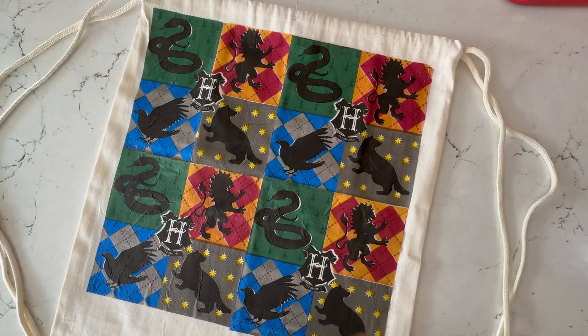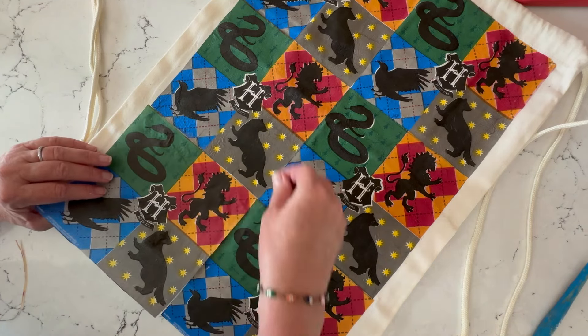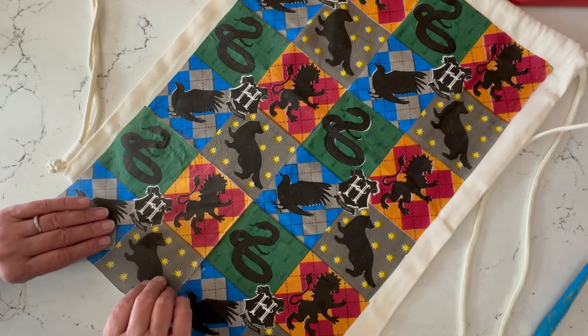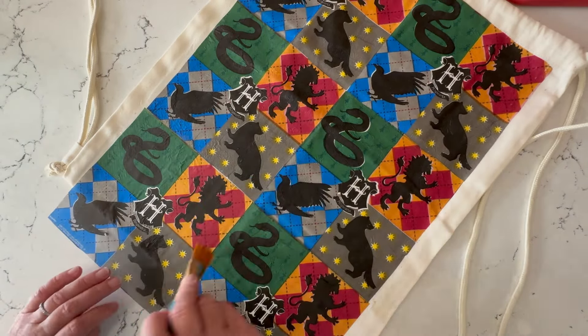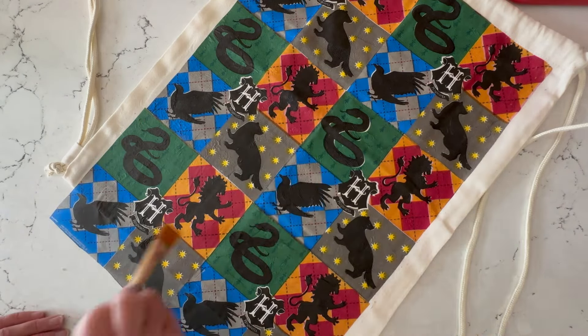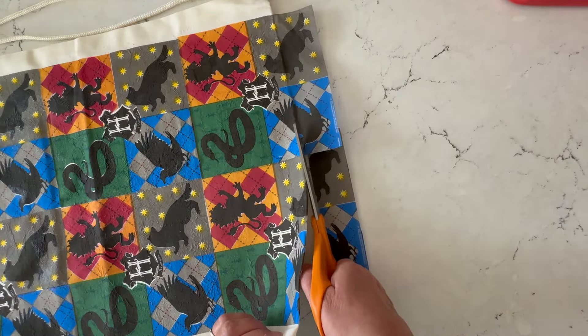Once it's completely done you can top coat it with more fabric Mod Podge, but it does have a cure time so it will take a few days for it to become not sticky. For this bag I did not do the additional top coat because the paper napkins were so thin it almost creates a leather-like finish with the amount of Mod Podge that seeps through.